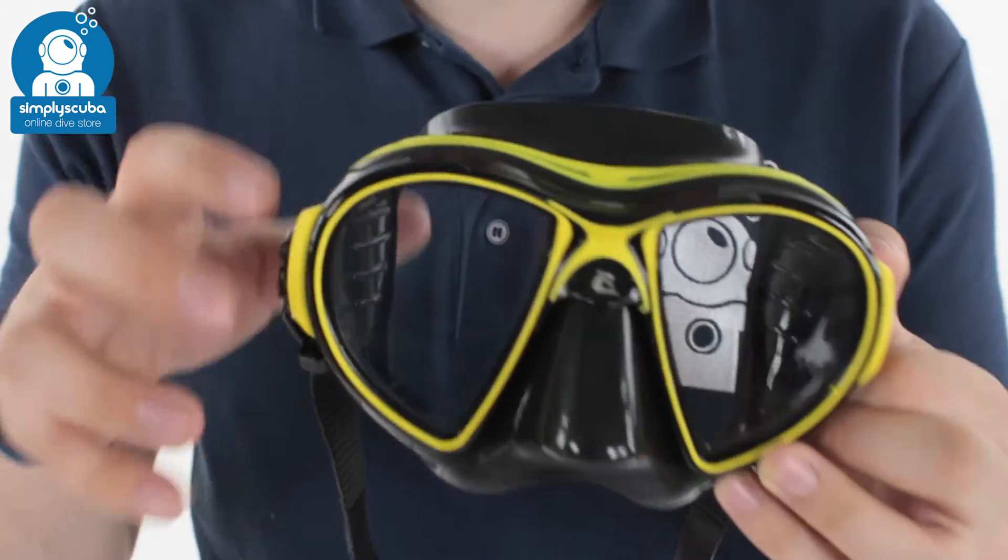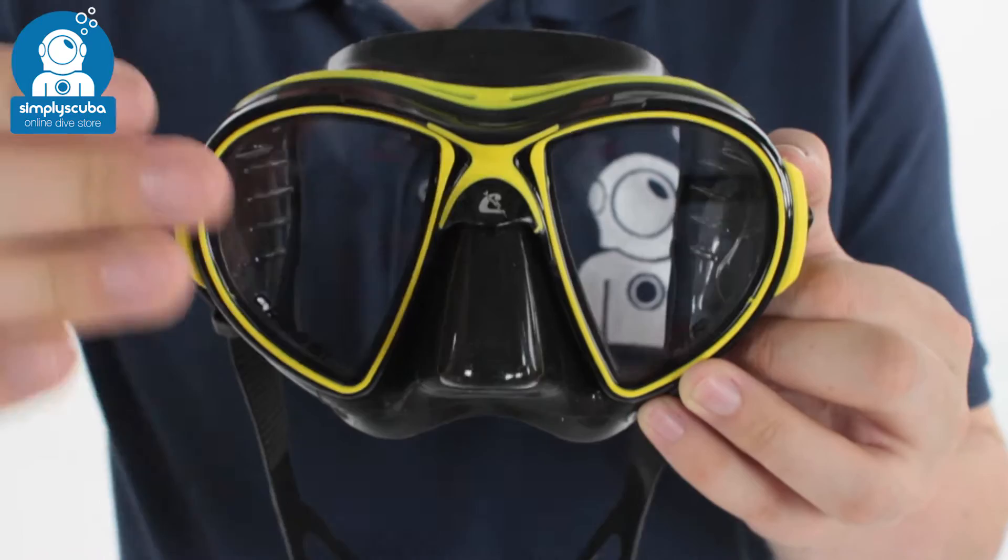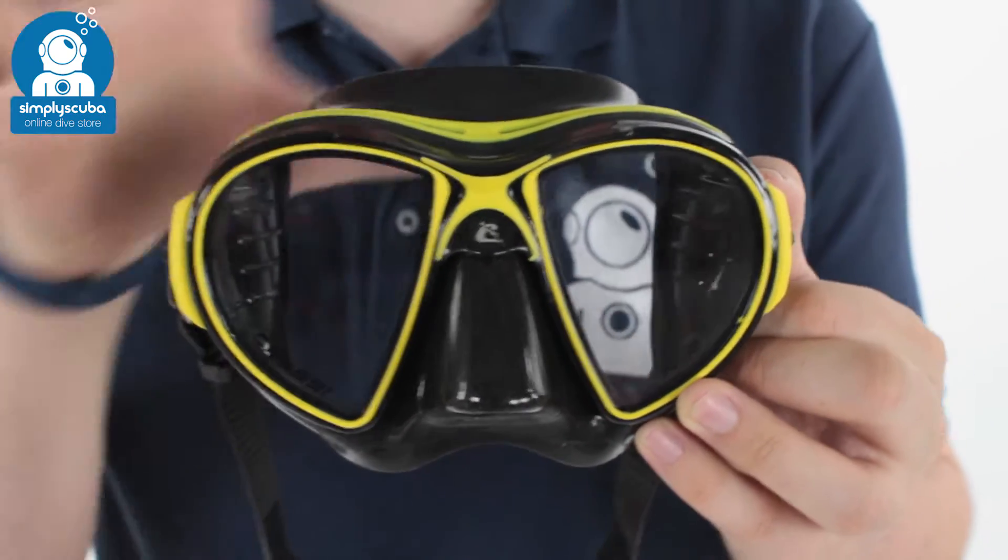Hi, welcome to Simply Scuba. Here we have the Cressi Air mask. This is a nice low-volume mask with plenty of vision. Your lenses are much closer to your face, so you get a wider field of vision.